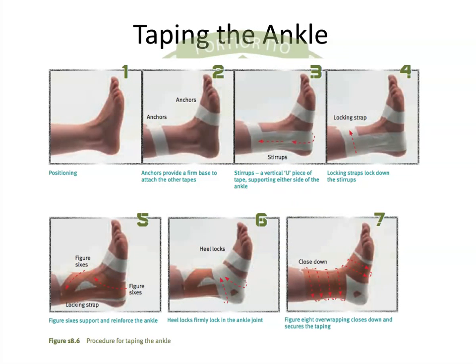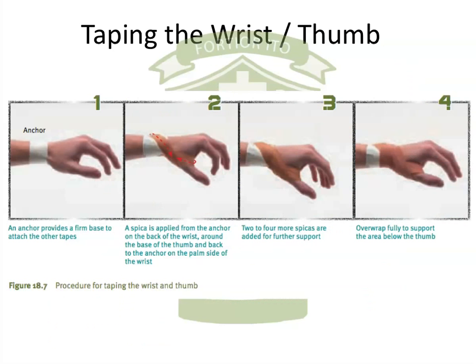Just looking at the specific sites of the body that we need to tape — first off we've got the ankle, and over the page we also have the wrist and thumb area. On the Stem 8 Moodle site there are also links to videos on YouTube for these specific areas of the body as outlined in the syllabus.